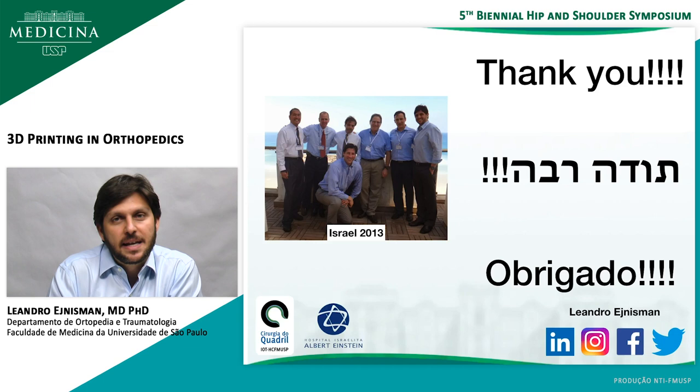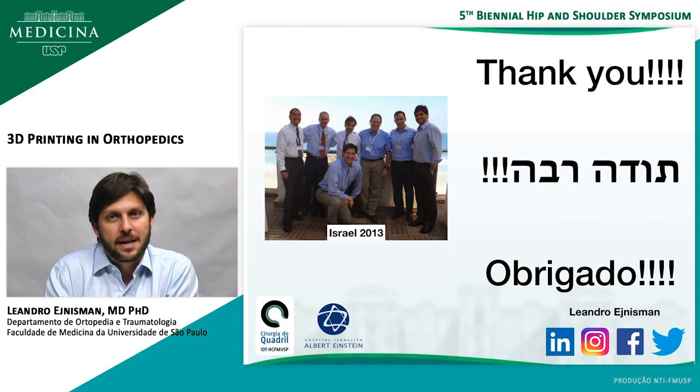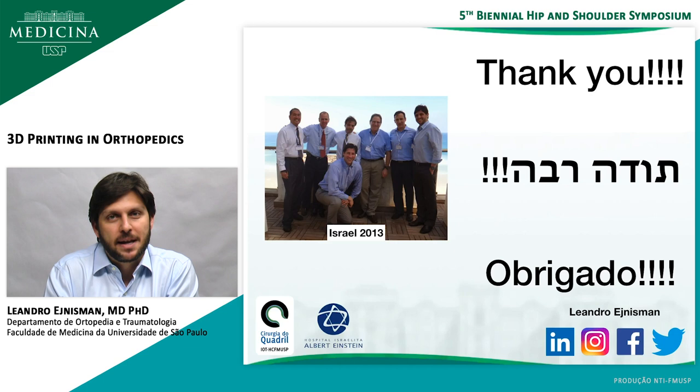This is the end of my presentation and the end of my participation in this meeting. I would like to thank Uri again for the invitation. I'm really sorry that I couldn't come in person, but I'm definitely looking forward to coming back to Israel in the future for future meetings. Thank you very much. Toda Raba!